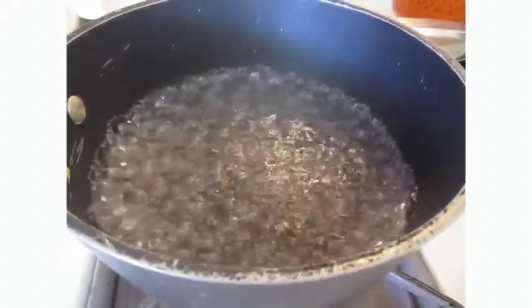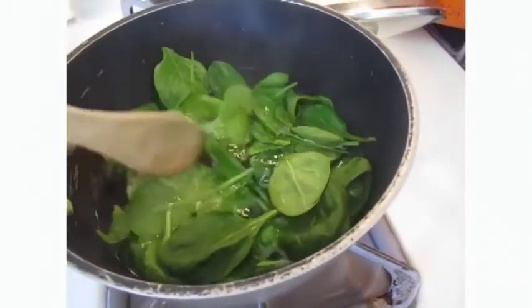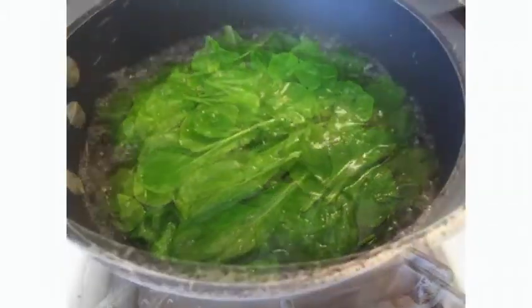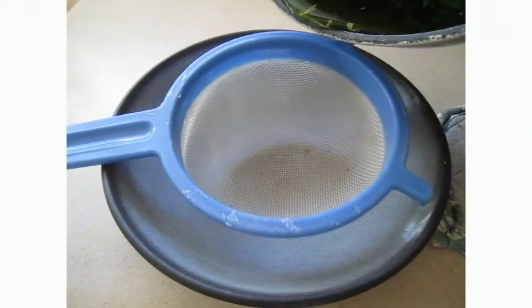Number one: heat the water until it boils. Number two: add the spinach leaves into the pot of boiling water and boil them. Keep boiling the spinach leaves for about 10 minutes or so. After that, remove the spinach with a spoon, a fork, or a sieve, so that all that is left is the water.